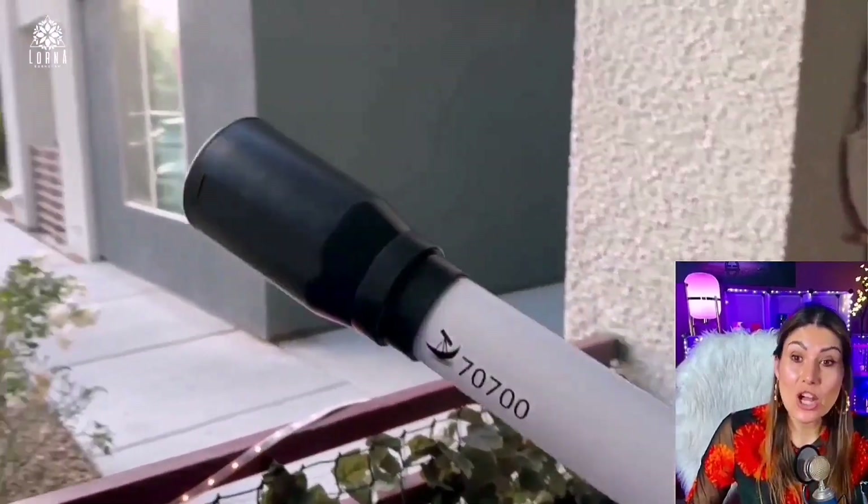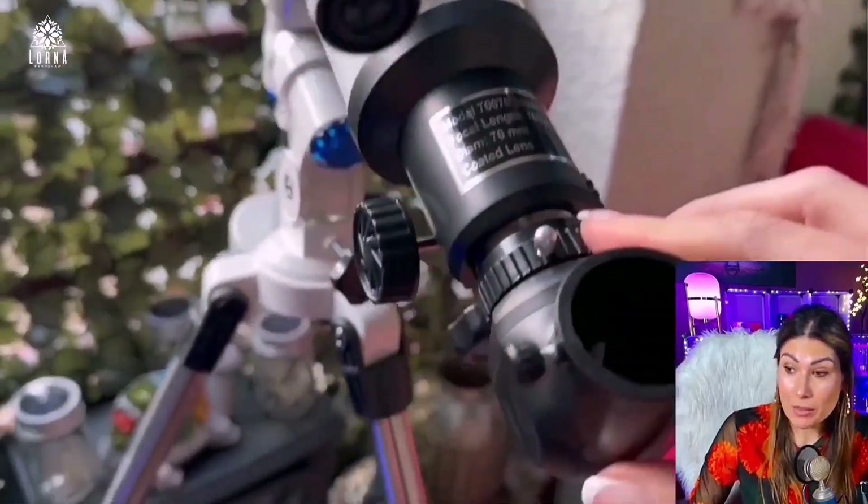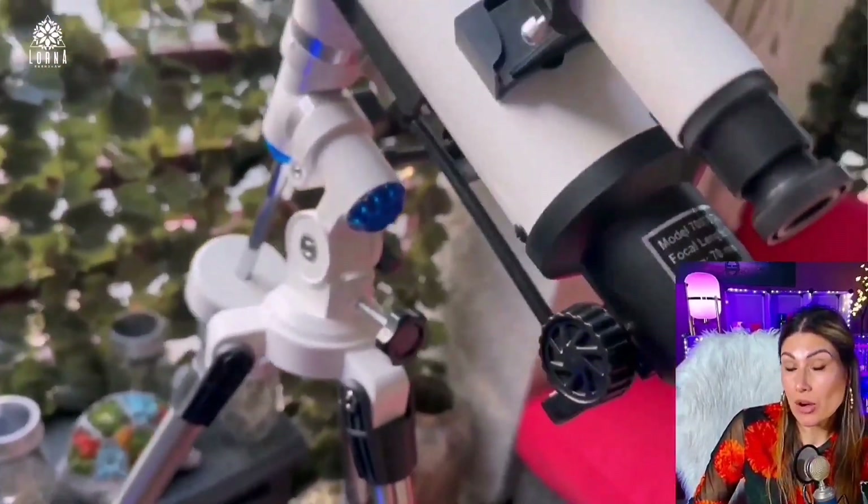So you can look at the stars, you can look at the moon, and it amplifies up to 70 times. It comes with one eyepiece of 70 times and another eyepiece of 35.